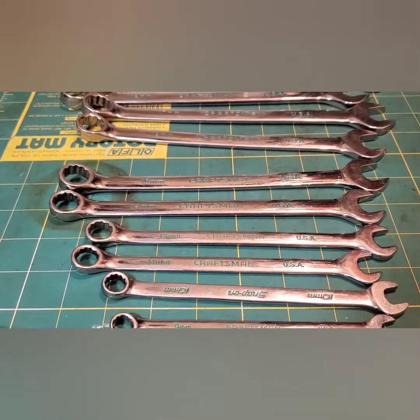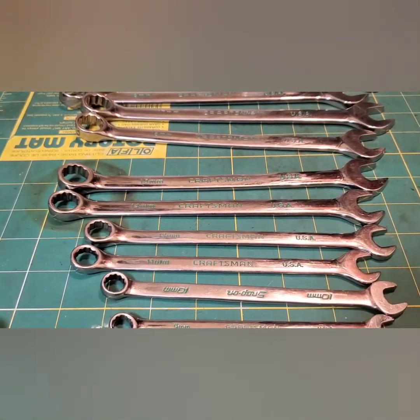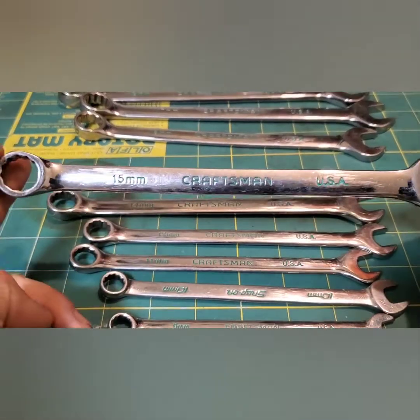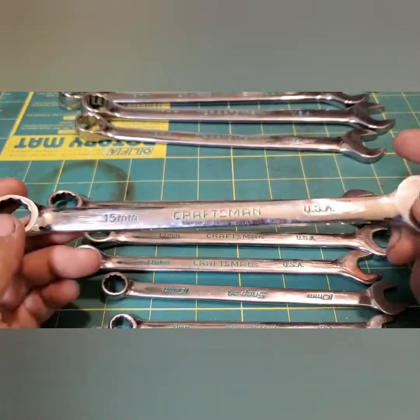What's going on guys, Kay Built It from Tech's Talking Shop, and it's my turn to upload my video for the wrench series. My wrench is the Craftsman Professional, made in USA.